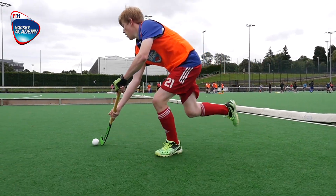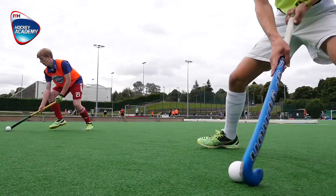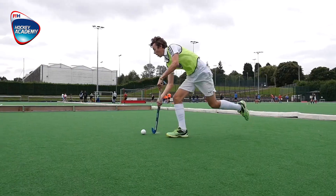The basic grip is used for receiving, dribbling, Indian dribble, and the push pass.